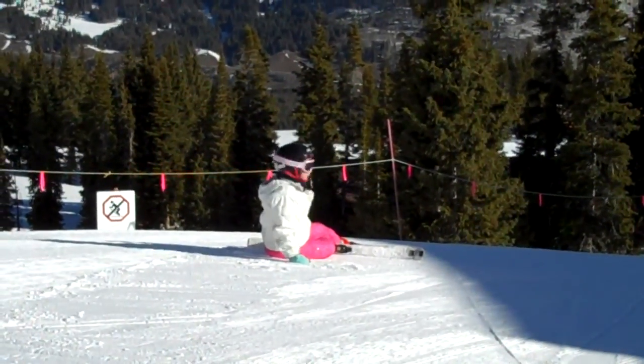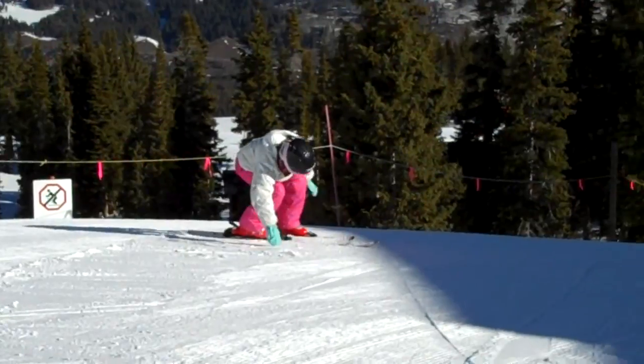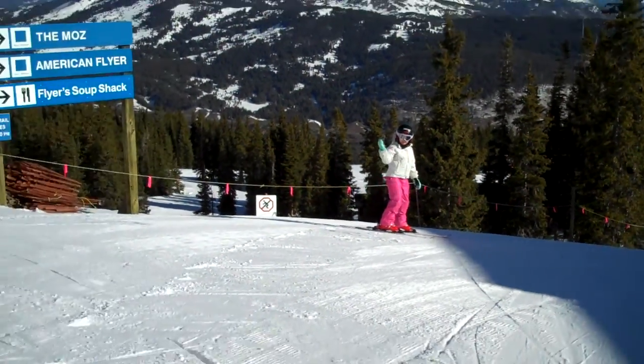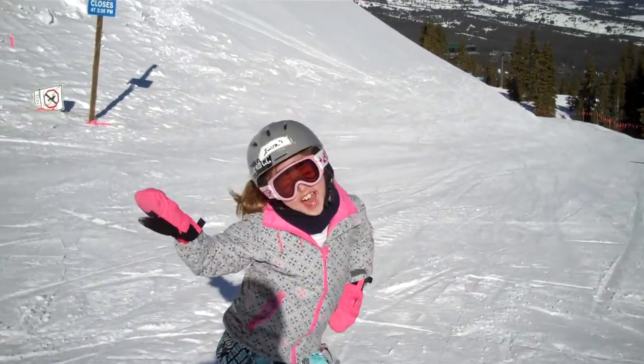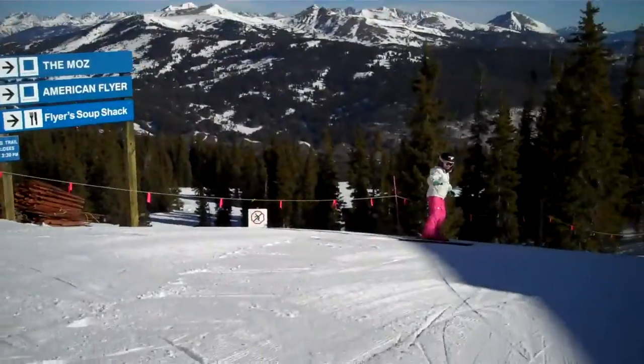First morning run. Spring Break 2012. We have a volunteer leader. We have moral support. Happily ready to go. So I'm ready when you are.